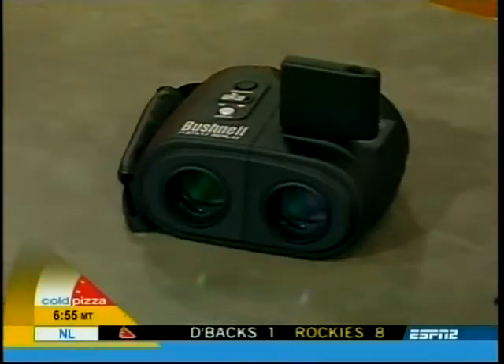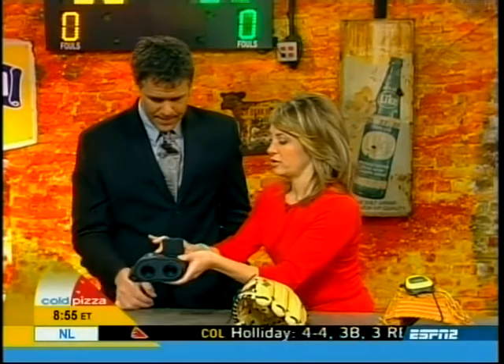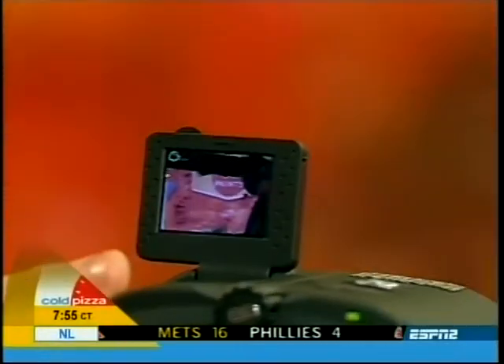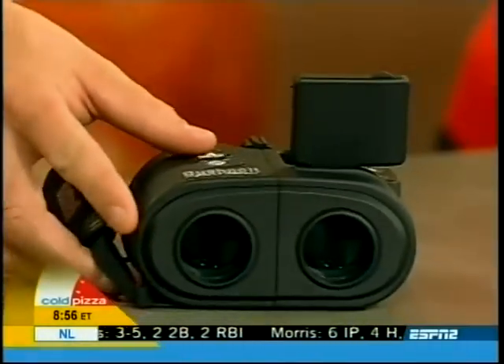We need the Bushnell Instant Replay binoculars — high performance, eight-time magnification, with an instant replay feature. We recorded some video earlier; this will record 30 seconds of sports action and you can review it right after on the one-and-a-half inch screen. You don't have to wait for NFL officials — you can see it right away. It holds 30 seconds but you can store everything on a compact flash memory card, and it also shoots stills and video as a digital camera.